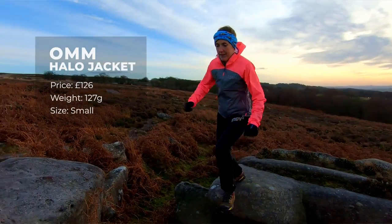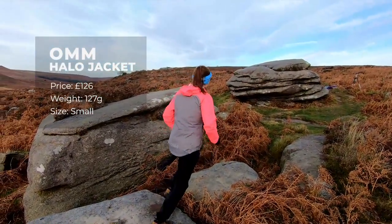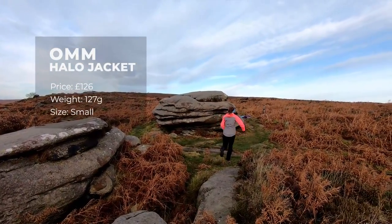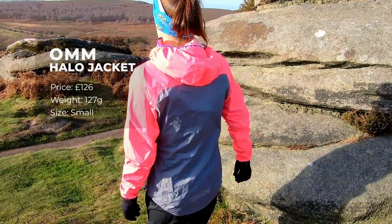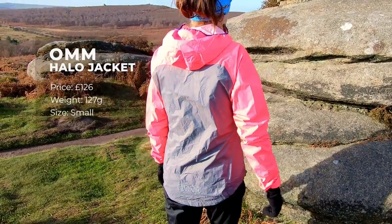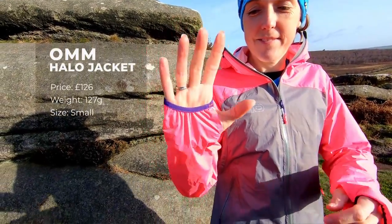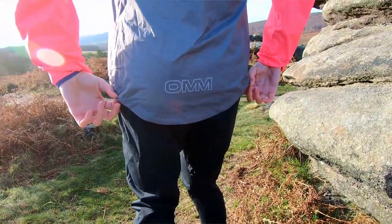This is the OMM Halo Jacket. It retails at £126 and weighs 127 grams. This is a women's size small — I was originally sent the extra small which was a little bit too tight, so I sent it back and got a different size. It's a little bit smaller-fitting than some of the other jackets in the test. It's a relatively short jacket at the front, but it dips at the back with a slightly longer tail to keep your bottom dry, which was quite nice.